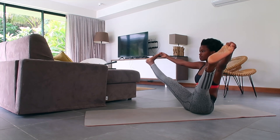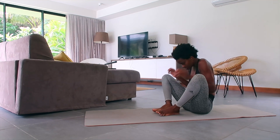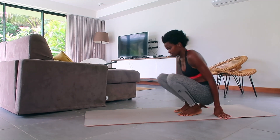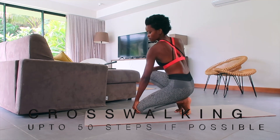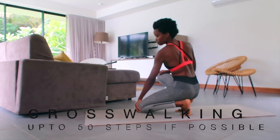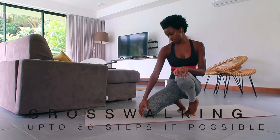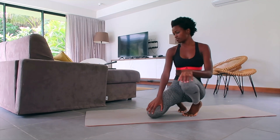Next we're going to try the Crosswalking. Bring your hands to your knees, come to a squat, and just keep alternating your knees dropping them to the ground to the opposite side. You can do this maybe 30 to 100 times depending on how you feel.